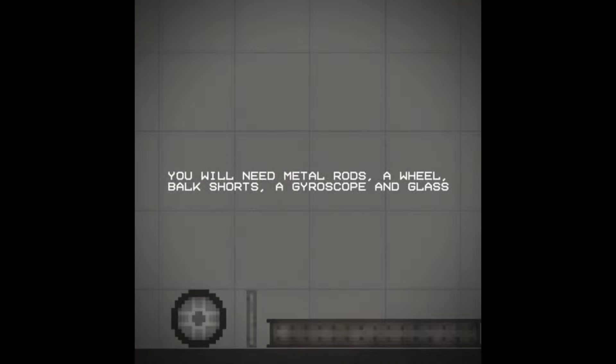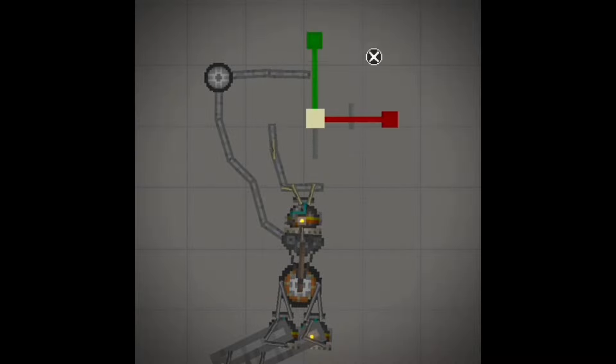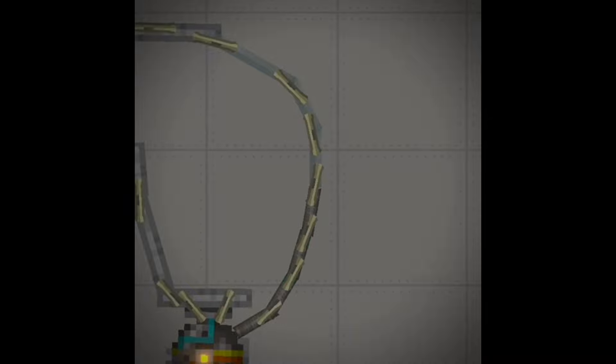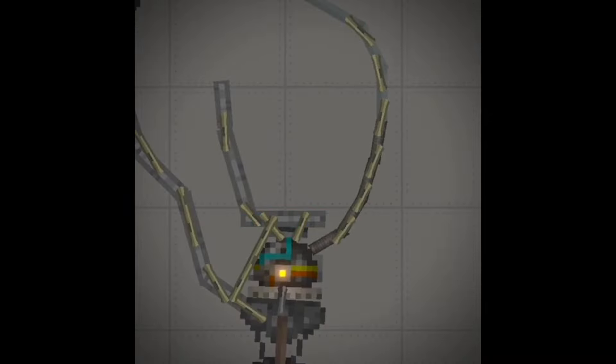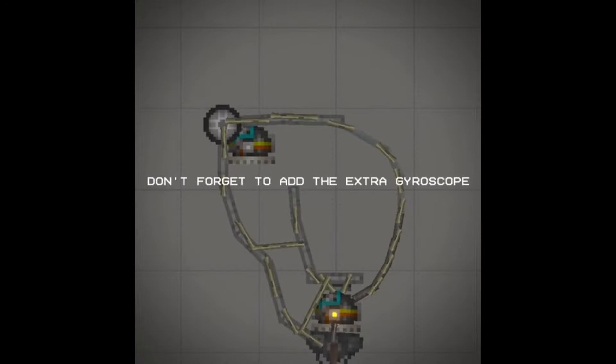You will need metal rods, a wheel, box shorts, a gyroscope and glass. Now copy what I do. You should now have something like this. Don't forget to add the extra gyroscope.